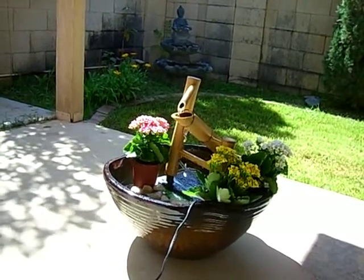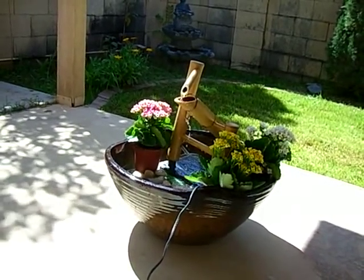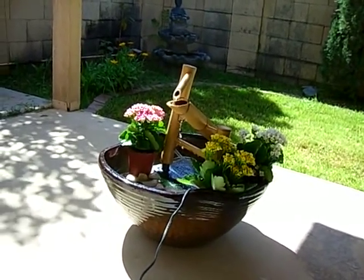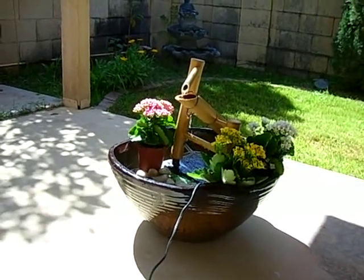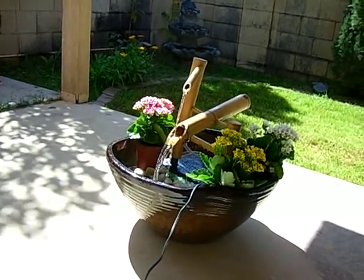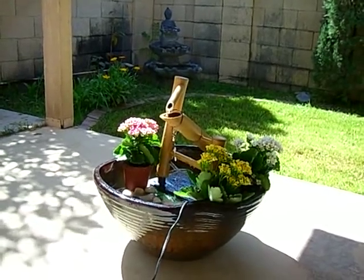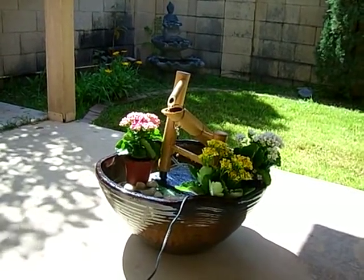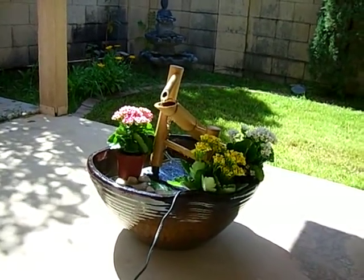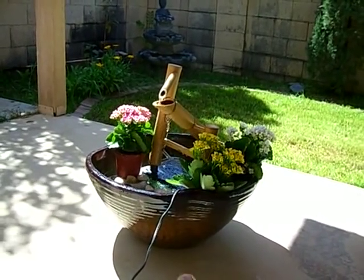I also got some flowering plants from a local nursery — each about $2 to $3, so about $10 for the plants and $20 for the basin. The actual Shishi Odoshi fountain cost about $50, available from TabletopFountainStore.com. The whole setup came to about $70.